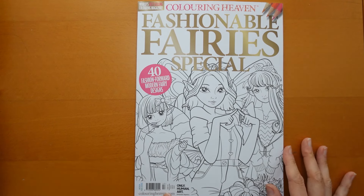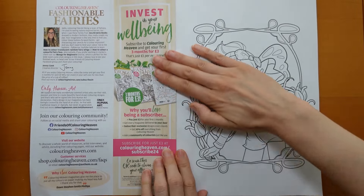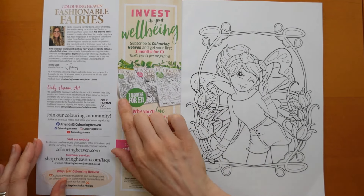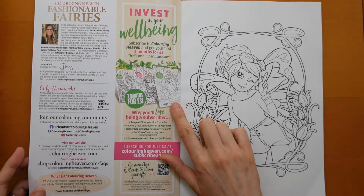So this is issue 117. I think this is their July issue. Here's the subscribe three months for £3 — it tells you just inside, it's just £1 per magazine. I think the deal is going on until the end of August as far as I know.